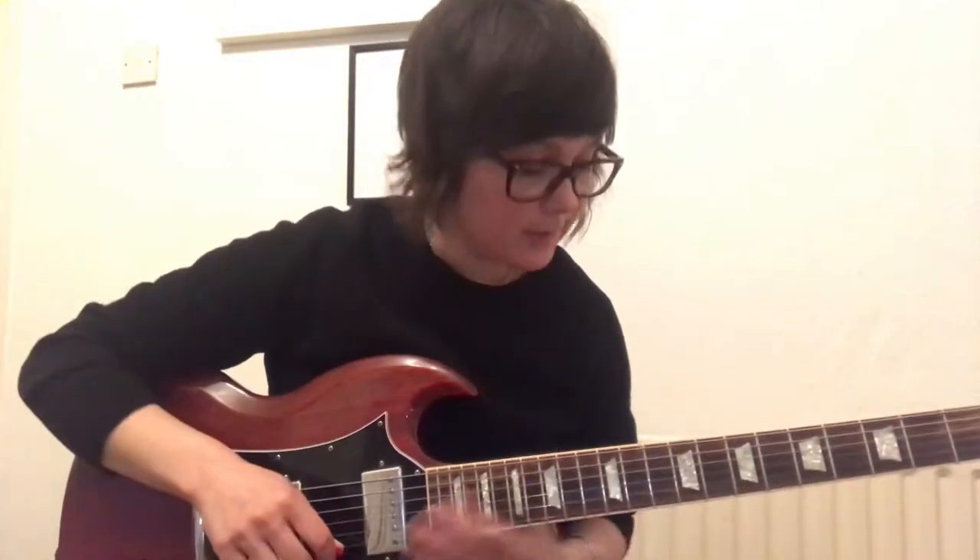Hi there, Kath here from kathaguitar.com. Today we're going to get funky. I'm going to show you one of my favorite funk riffs, and the reason I like this riff is because it incorporates bass notes with top-end strumming. So the riff goes like this.